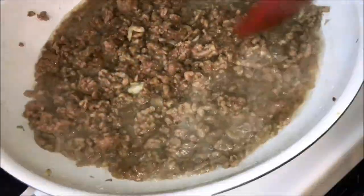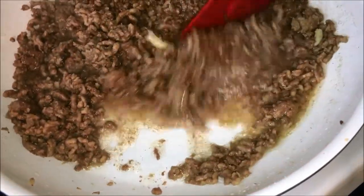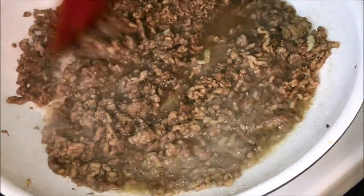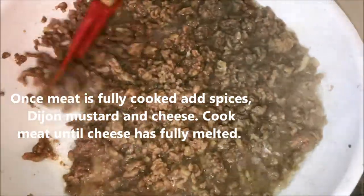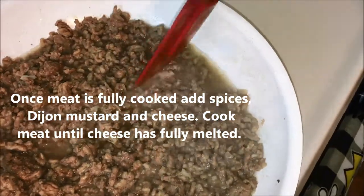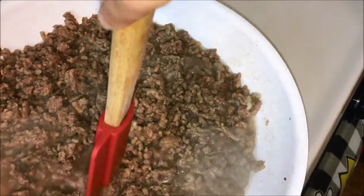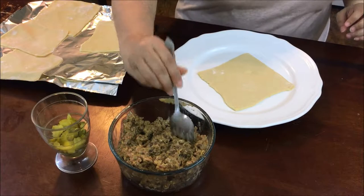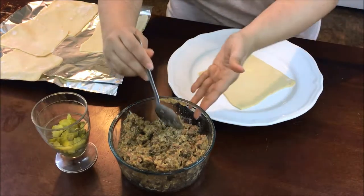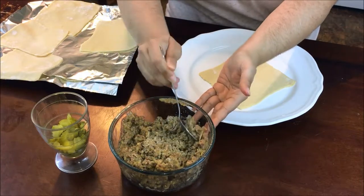As you can see, the meat is bubbling away and should be done in a few minutes. Just keep breaking it into smaller bits — it's a pound of ground sirloin. You can get it already ground or ask your local butcher. My meat has cooled off a little bit, so I'm going to start assembling. As you can see, it's super cheesy!